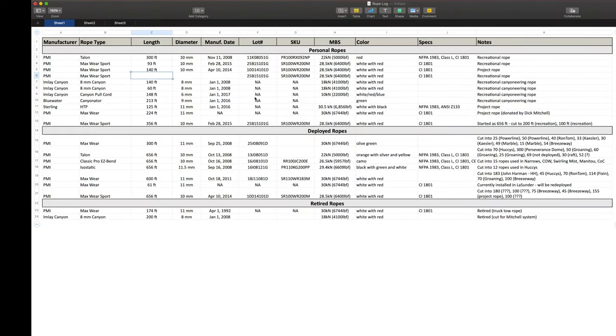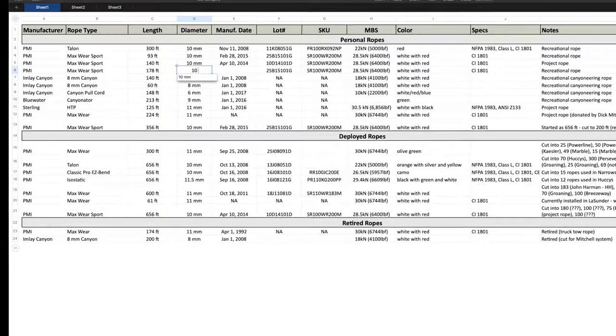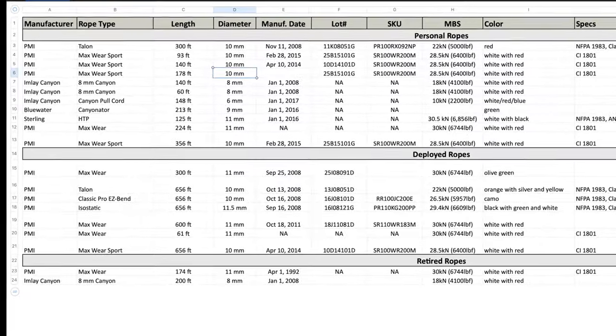Key things to keep track of are the length, diameter, type of rope, date of manufacture, and date the rope was first put into service. I keep a rope log in spreadsheet format to track all of this information for personal ropes.